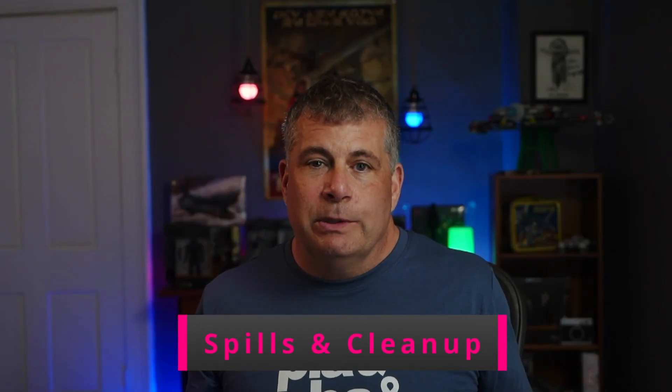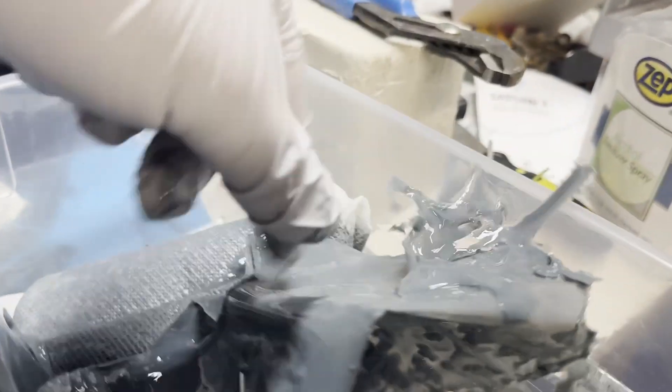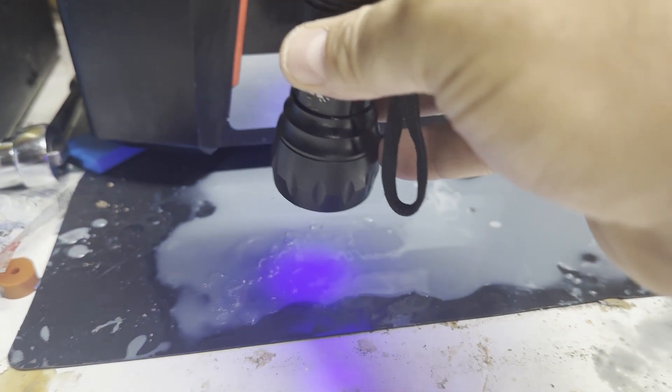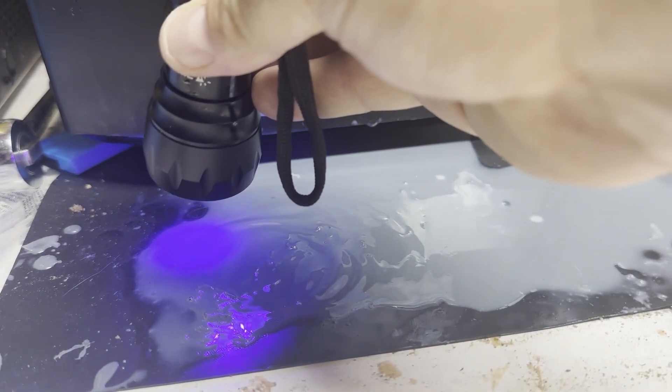You also can't just pour liquid resin down the drain because it's bad for the environment and will clog your drains. But once it cures, it can be thrown out with no problem. Many people who resin print don't wear eye protection, which I've never understood. I've accidentally dropped an open bottle of resin on the counter and had it splash across my body, including my safety glasses. I really recommend silicone pads under the printer and a UV flashlight to quickly cure any resin that spills — that way you can peel it right off the surface.